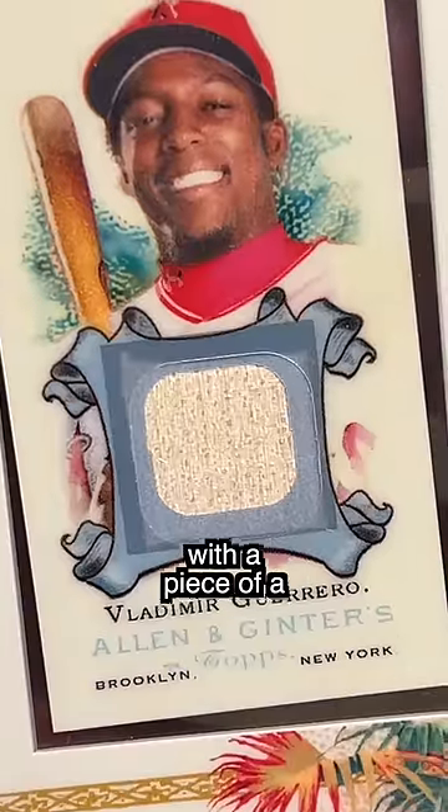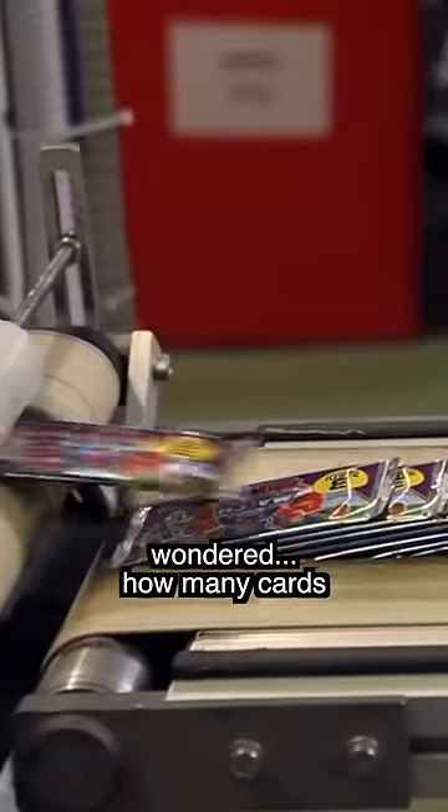Have you ever seen one of those baseball cards with a piece of a game-used bat in it and wondered how many cards can they make from one bat? Well, that's exactly what I wondered.